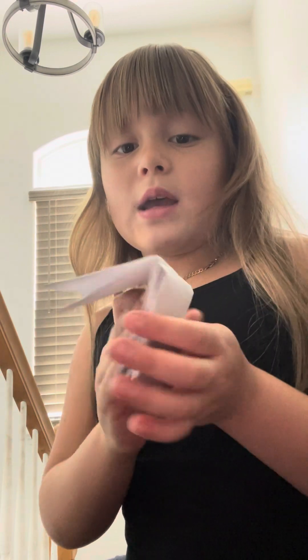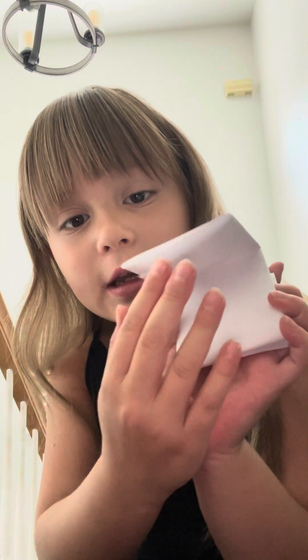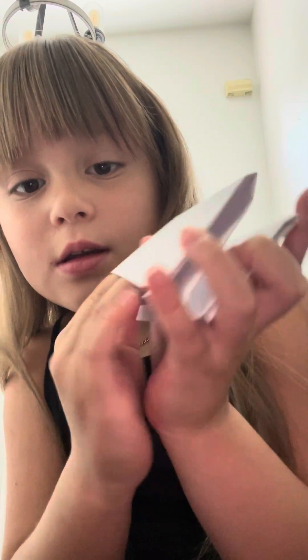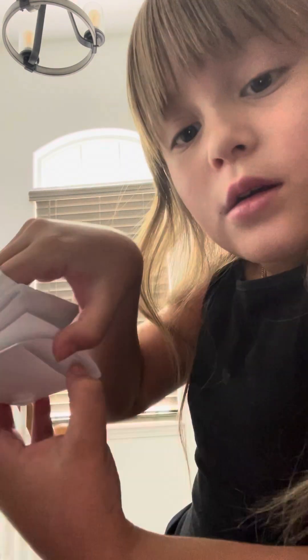Then you're gonna put your fingers inside here like that. Then you're gonna put your thumb in here. Okay, like that. It's in there — look!